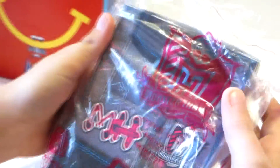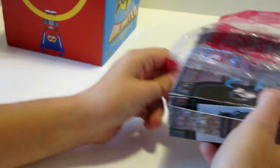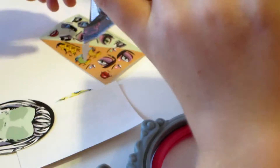Our first one to open is this really cute one. Let's see what this one is. I'm assuming you take this out. I'll try to open it more gently. Oh, this is cool — that's Clawdeen. And it's Laguna, and a bunch of different things with it.